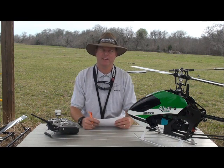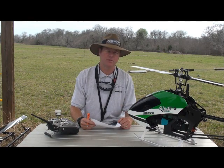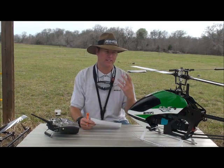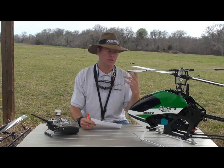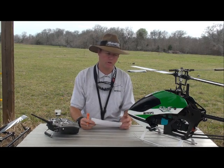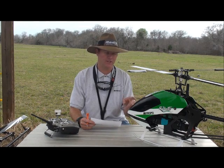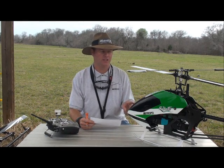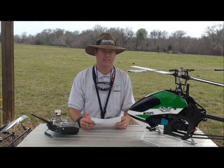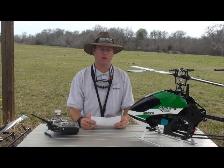Hey guys, welcome to Radix Facts. Today I'm going to answer a question I got from Mark Freakman about my FAI machine. He was asking me just some basic stuff — he wanted me to go over my paddle setup, my fly bar setup, ratios, blades, that kind of stuff. So I'm just going to give you a quick highlight of what I'm doing on my FAI machine, my EMV. This machine I'm going to be showing you is actually the one I managed to win last year's Nats with. It's a slightly older machine because I've been flying it a lot, but it's still flying great. It's a good setup — exactly the way I flew last year's Nats. I'll just go over all the details with you.